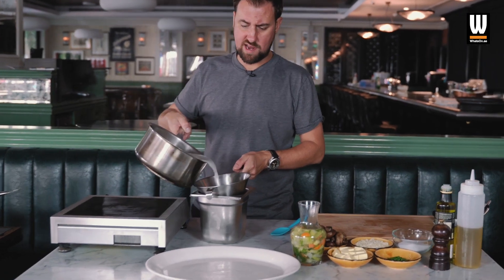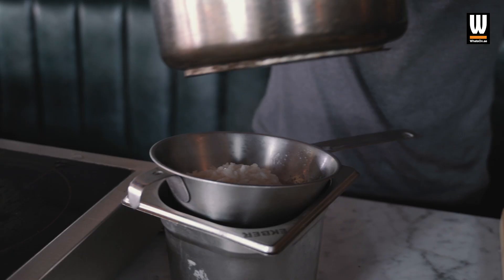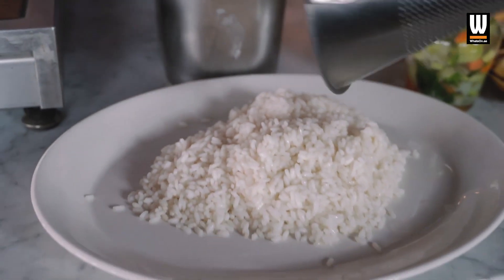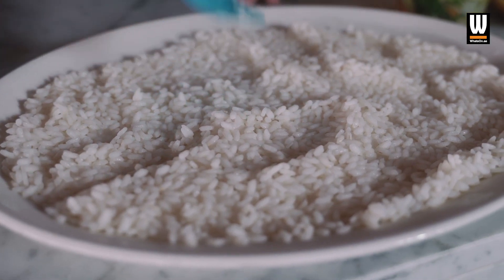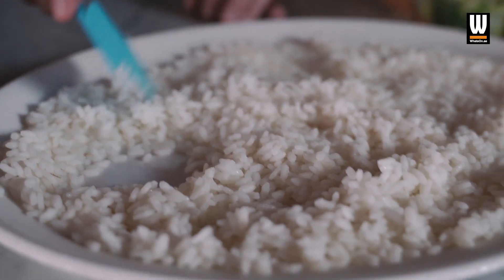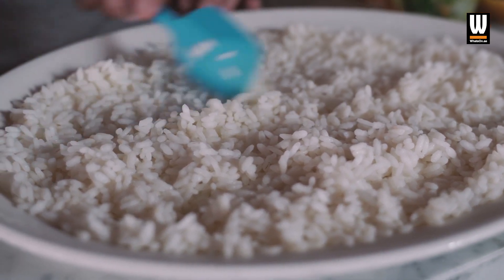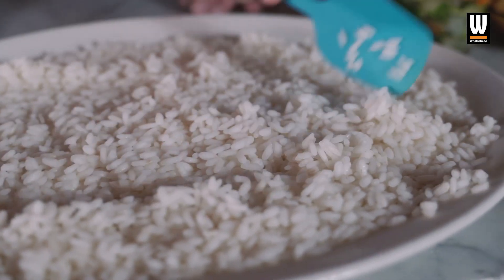Just going to strain that off to show you what I mean about chilling it down. I'm going to put that onto the tray and get it nice and flat. So what you're essentially doing is par cooking the rice — about 50%. You're cutting out a lot of the time, so instead of it taking 15 to 20 minutes, it's going to take about five minutes when we come to finish it.